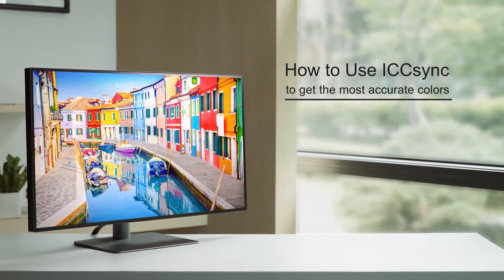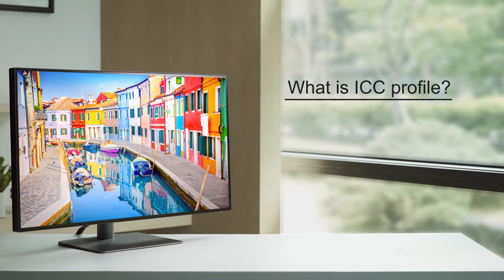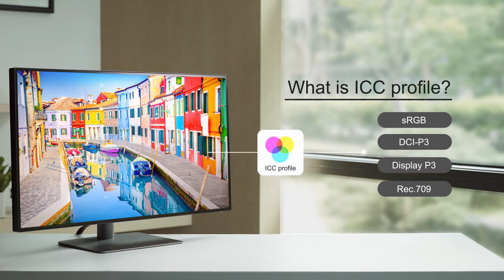We have a new color adjustment function ready for you. But before we begin, we need to first explain what ICC Profile is. According to International Color Consortium, ICC Profile is a set of data that defines a color space.